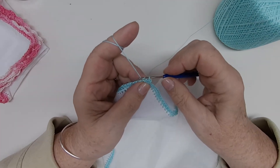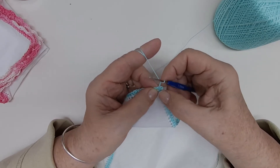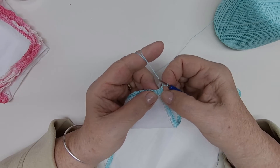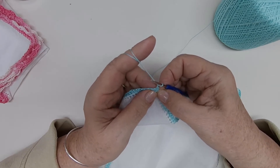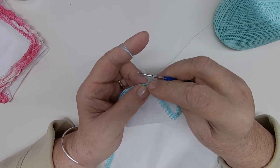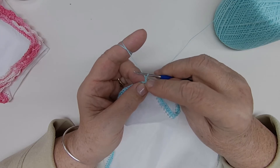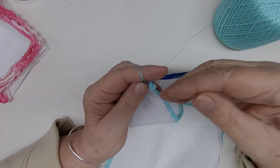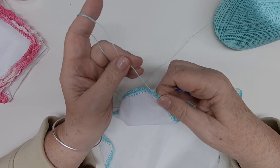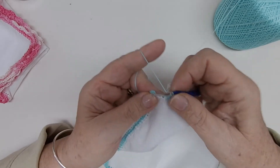Now we're going to chain up two — one and two — and in this same space, it's going to be a little tight, you're going to put seven half double crochets. We're going to do three now — that would be four counting this chain-up-two — and when we come around the back side we will add the last three stitches to close the project. So we're going to put our last stitch in here and connect to the chain-up-two.